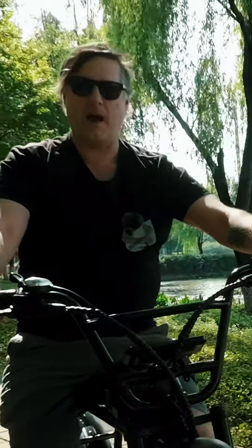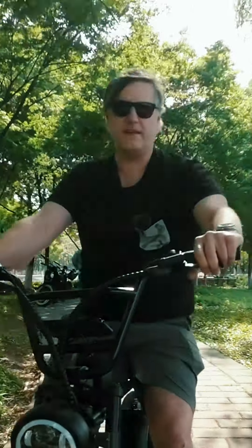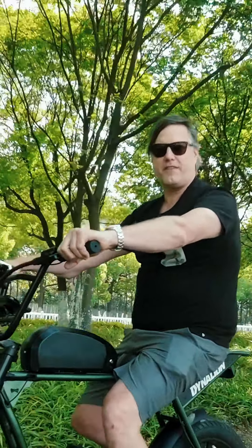This bike is smooth and powerful and meets our daily commuting and recreation needs. I expect to be a working partner with DynaLion for many years to come.